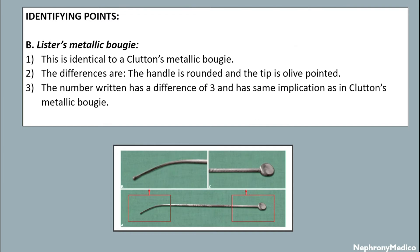Now the Lister's metallic bougie. This is identical to a Crotton's metallic bougie but the differences are the handle is rounded and the tip is only pointed. The number written has a difference of 3 and has the same implication as in the Crotton's metallic bougie.